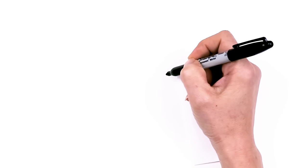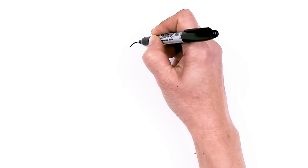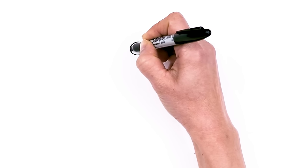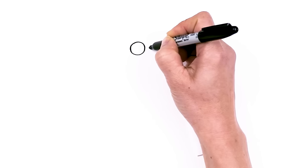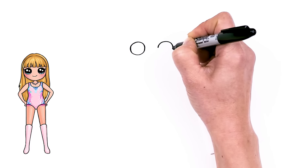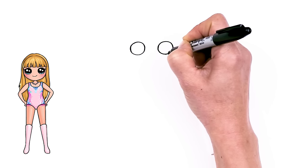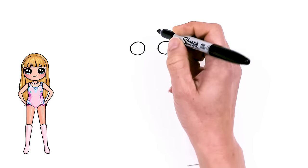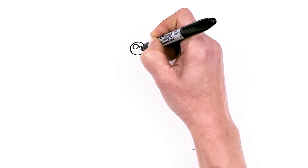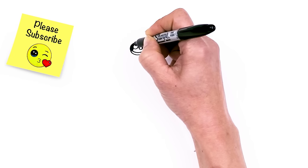To draw cute Taylor, let's first start by drawing her eyes. I'm going to come right here and start with a circle, then come across about this wide and draw another circle. So with my two circles in, let's draw cute eyes with two small circles inside for highlights and a curved line at the bottom and shade in the top.